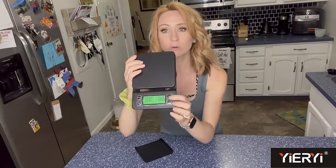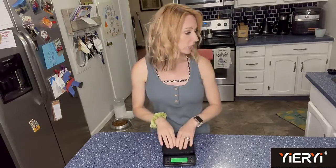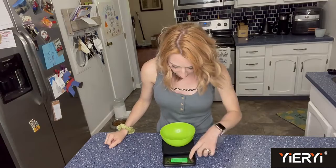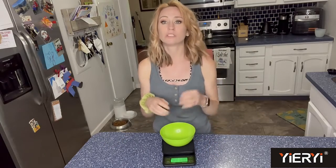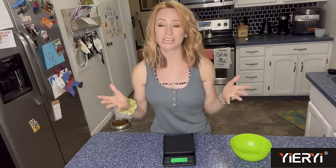There's also the tare function on here. Let's say you're putting something on here like a bowl — you put the bowl on, you can tare it to bring it back to zero so you can add whatever you need on there. With that green backlight, it's just super easy to read exactly what you're doing.